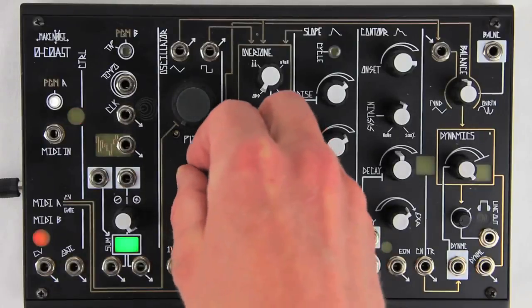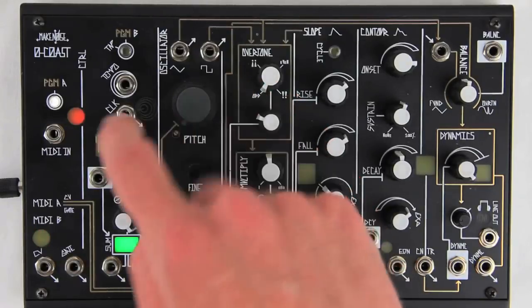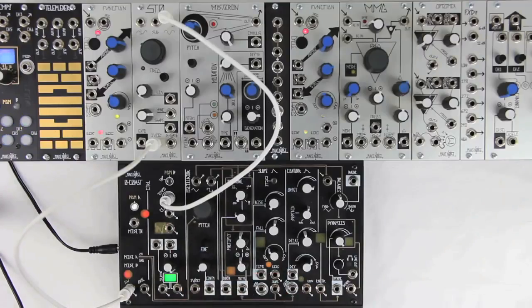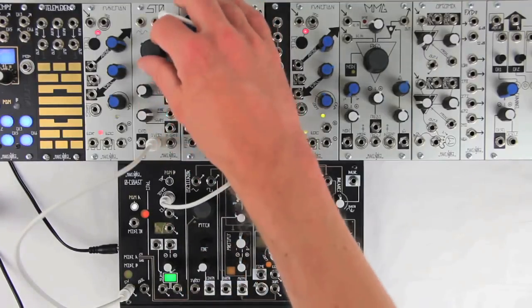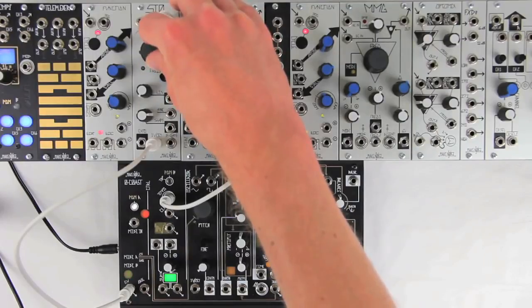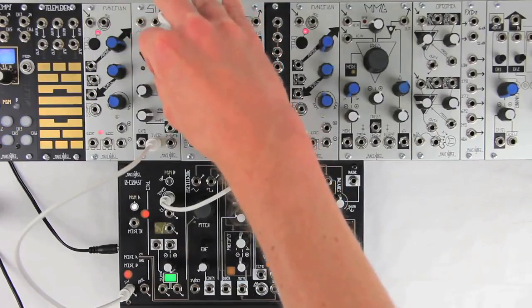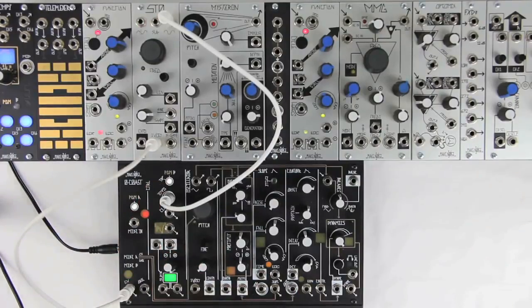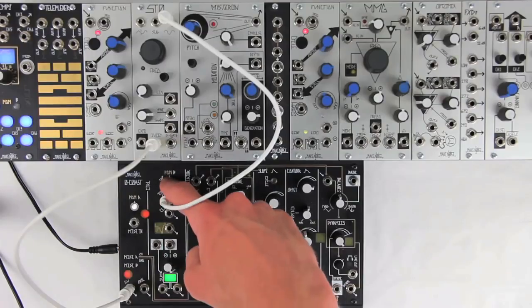Set fine tune to 10 o'clock. This may result in the MIDI A window staying lit, which is okay. Now adjust the external VCO until the Program B button is also lit solid. Once both LEDs are lit solid, press Program B to begin the calibration.